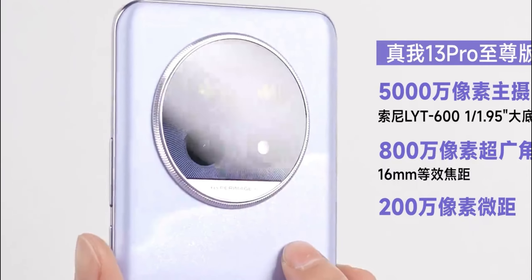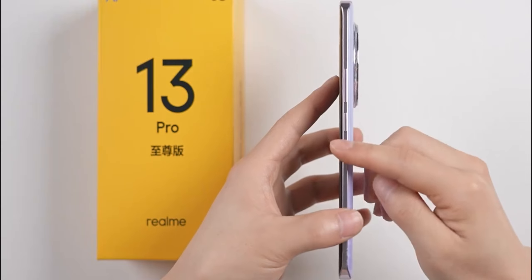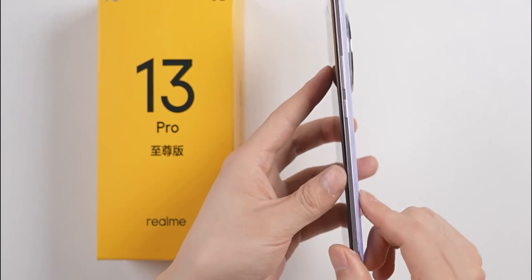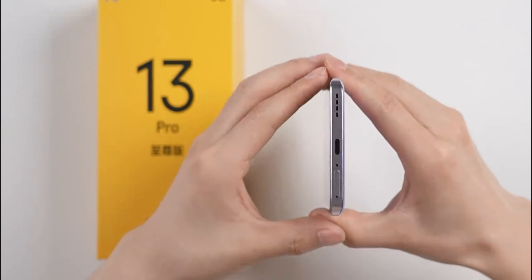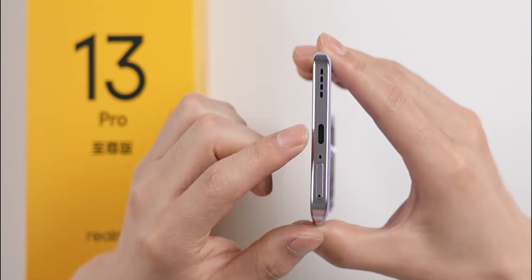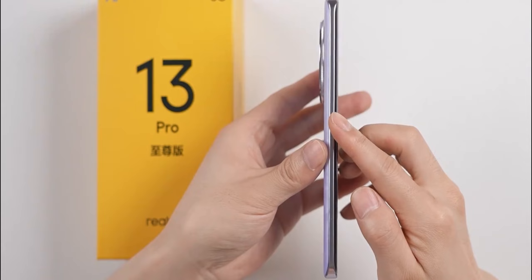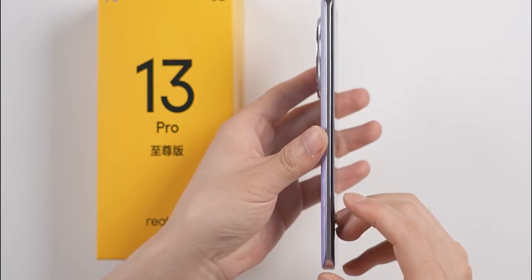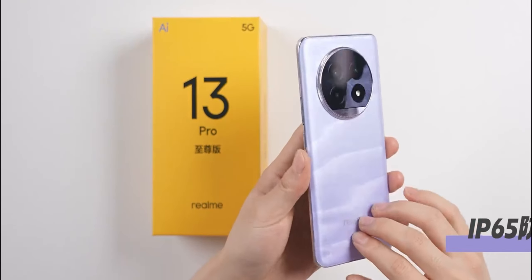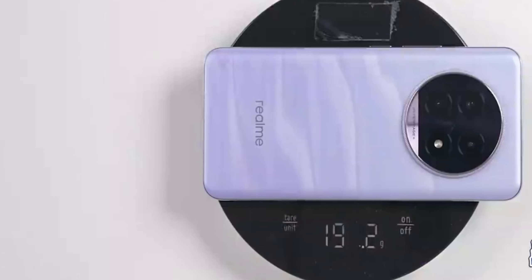Now let's look at the sides of the phone. The power button and volume button can be seen along the body, and the entire body frame is very narrow, with a narrow top speaker cutout and a secondary microphone cutout. The bottom has a SIM card slot, microphone, charging port, and speaker cutouts. There are bezels around the fuselage and no antenna strip, meaning the border material is not metal. However, the body supports IP65 dust and water resistance, and the whole machine weighs 191.2 grams including the factory screen protector.